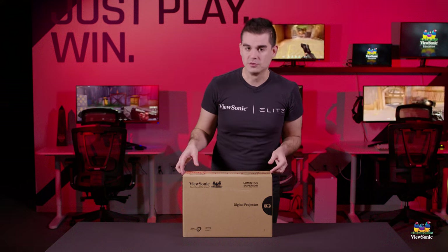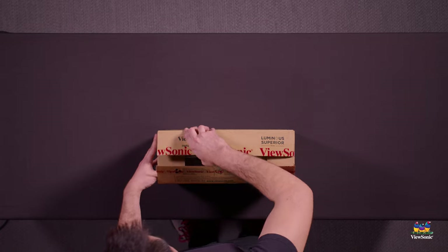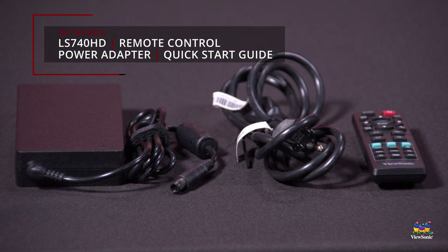So let's get this open and see what you get inside the box. Inside the projector packaging is very straightforward. You mostly get the projector, documentation, a couple of cables, and the remote.